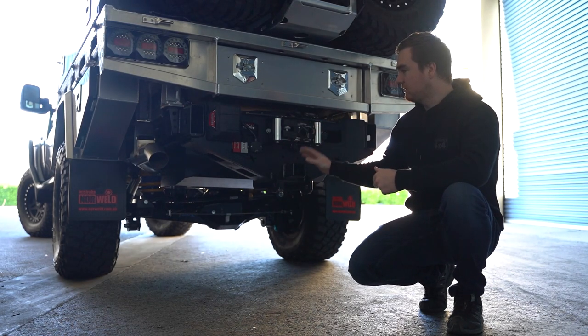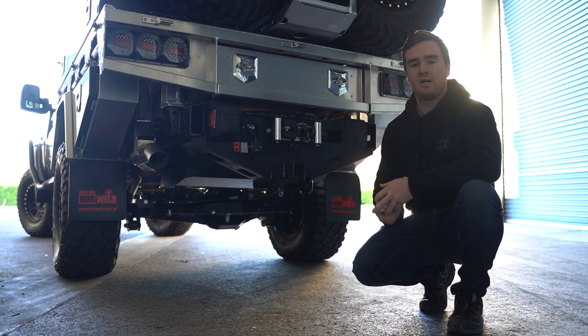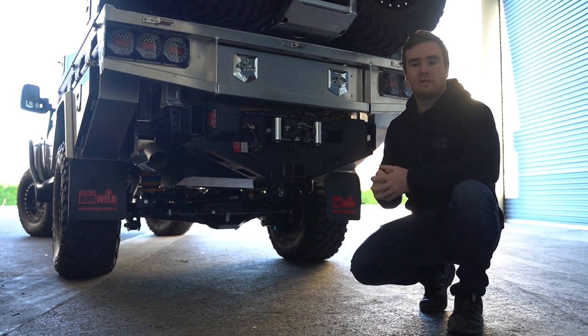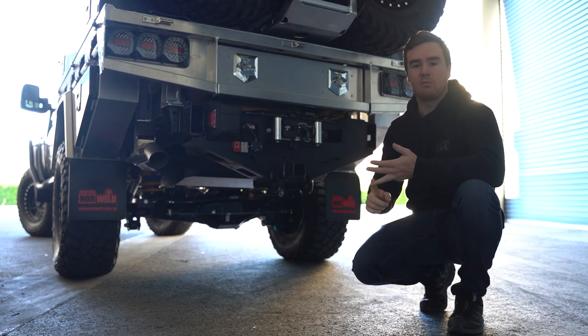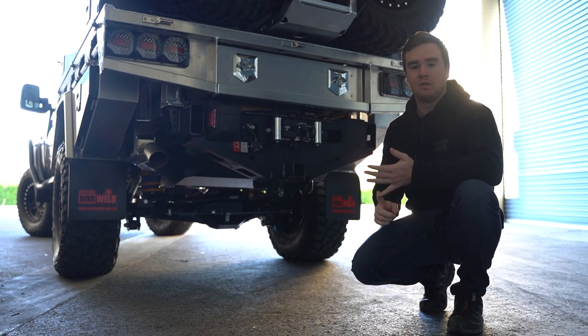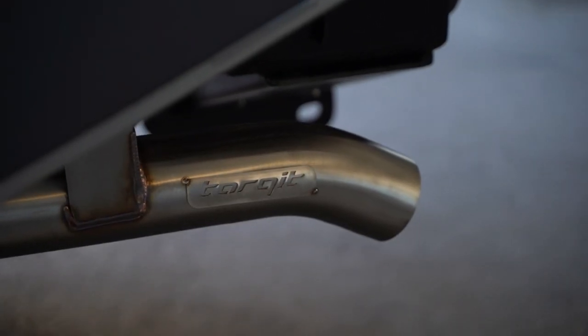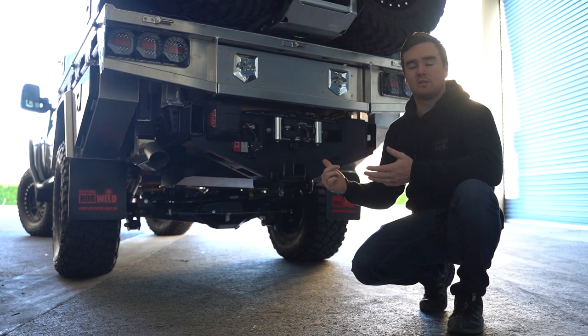This chassis has a built-in tow bar, a built-in rear winch cradle, and a built-in Brown Davis 185-litre long-range tank. We correct the track with the widened axle as part of the package, full suspension upgrade, clutch upgrade, brake upgrade, and an exhaust system. John and Erin have gone for the King Remote Res shocks, the Torquid exhaust, the NPC clutch, and we've done a three-inch lift on this one with our suspension package.